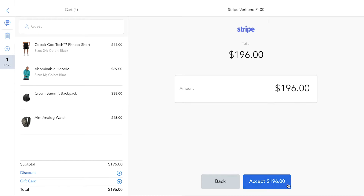Here we confirm the order amount by clicking on accept. We could also adjust this amount to a lower value, for example if a customer wants to split the payment between credit card and cash.